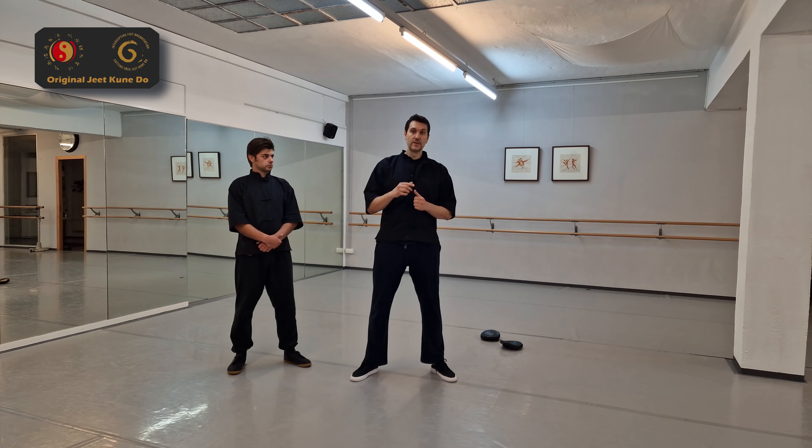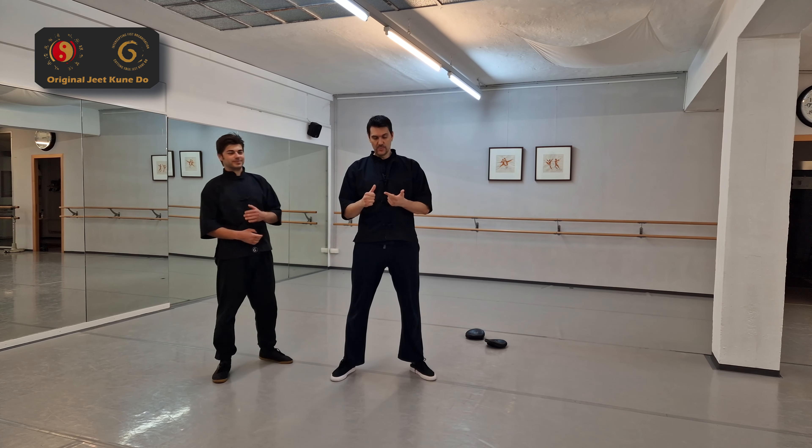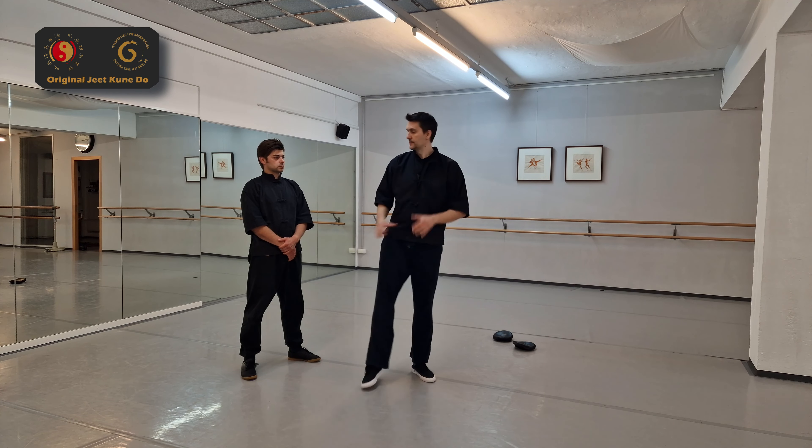When you're watching this channel you already know the most important thing in Jeet Kune Do is footwork. Your punching, your kicking, your moving — you're just not able to pull anything off when you have bad footwork. And here's how fast retreating works.